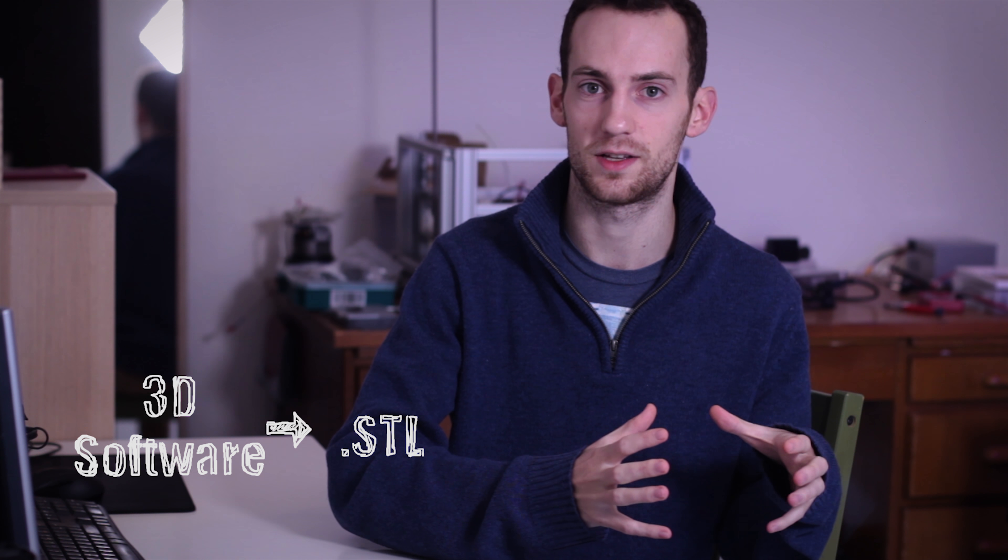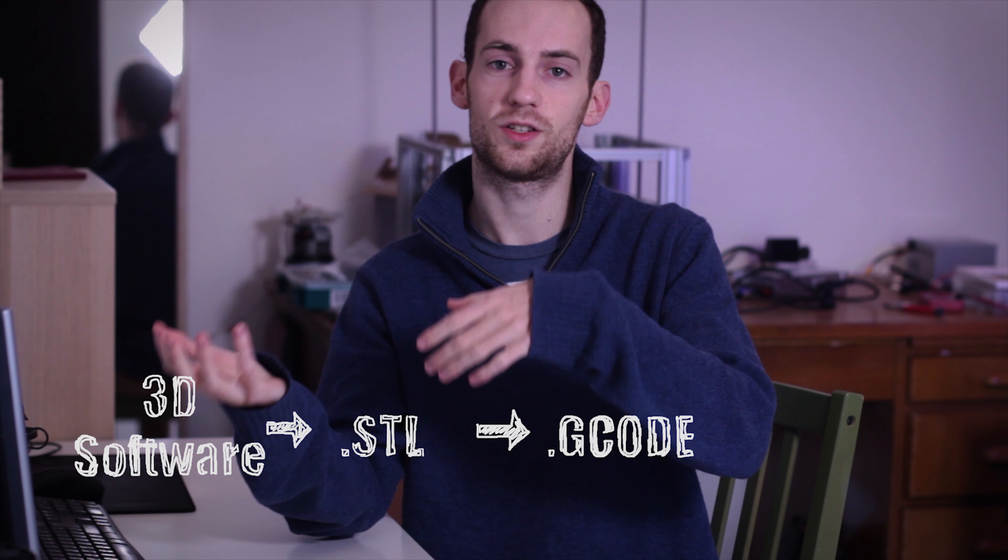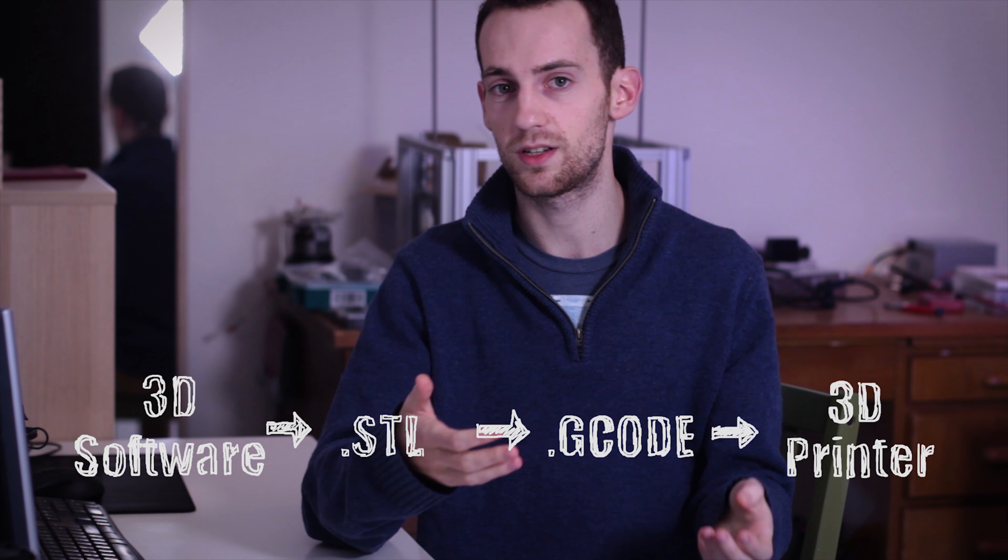The last part is of course printing. A normal workflow to prepare a digital object would be to first export it as an STL file from your 3D modeling software. That file then needs to be turned into a gcode file, which can be read by the gcode interpreter on the Arduino. To do that you need to slice the 3D object up into different layers. The programs that do this are called slicers — examples include Cura by Ultimaker, Slic3r, and Simplify3D.